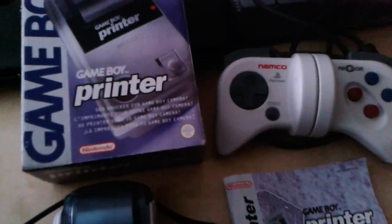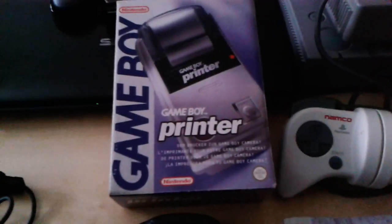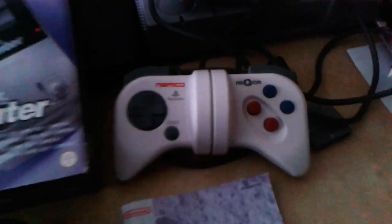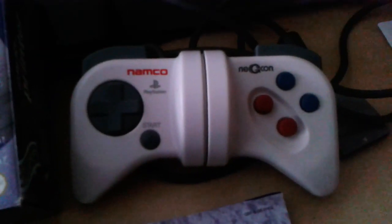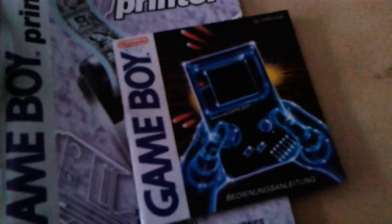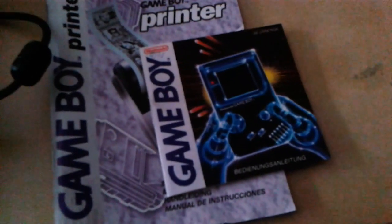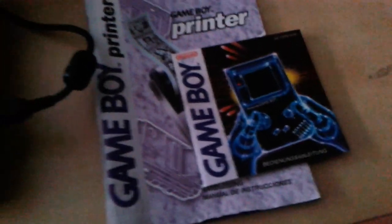This is what I picked up at a free market today: a GB printer, boxed, complete with manual and stuff. As well as that Namco NejiCon — or however you pronounce it — for the PlayStation. The printer actually came with the manual for the original Game Boy itself, as well as the printer manual. Nice bonus.